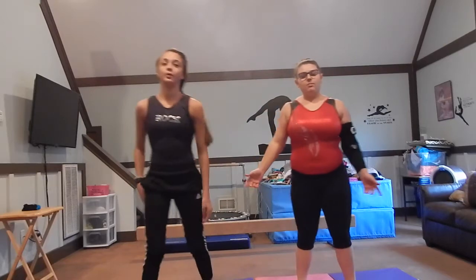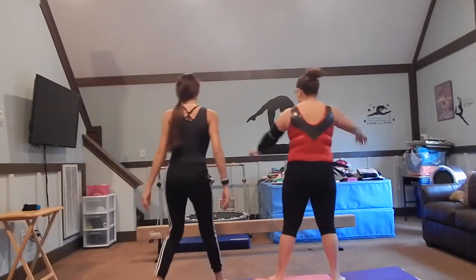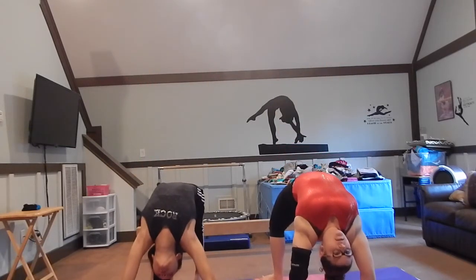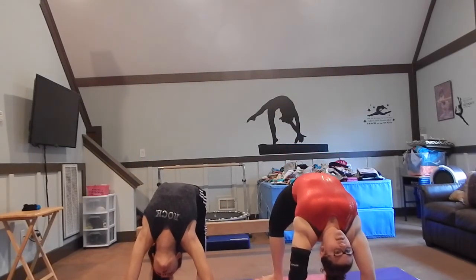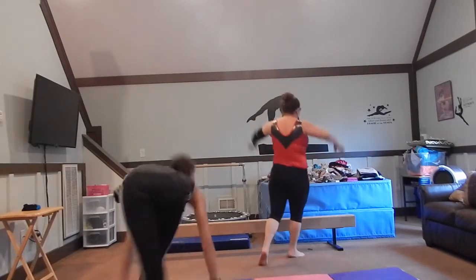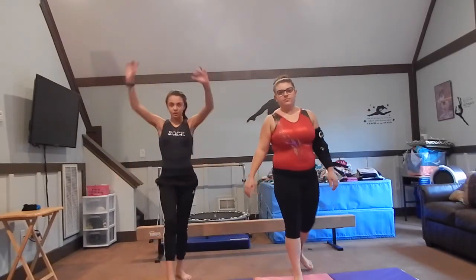And then usually we do about three bridges, but we're just going to show you one, and we'll hold it for 10 seconds. One, two, three, four, five, six, seven, eight, nine, ten. Then we do about ten handstands, and we're just going to do one for now to show you. We're just going to hold it for as long as you can.